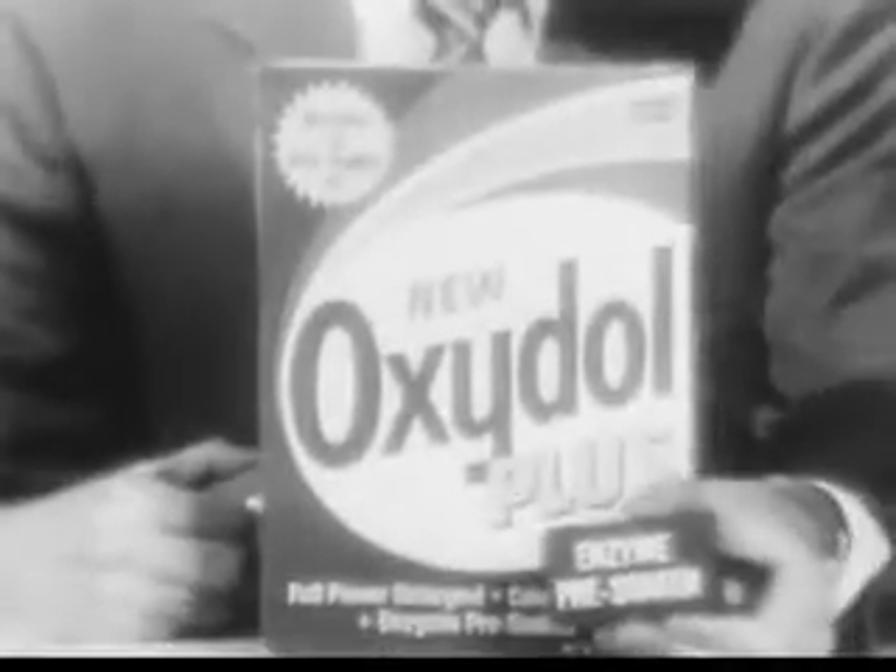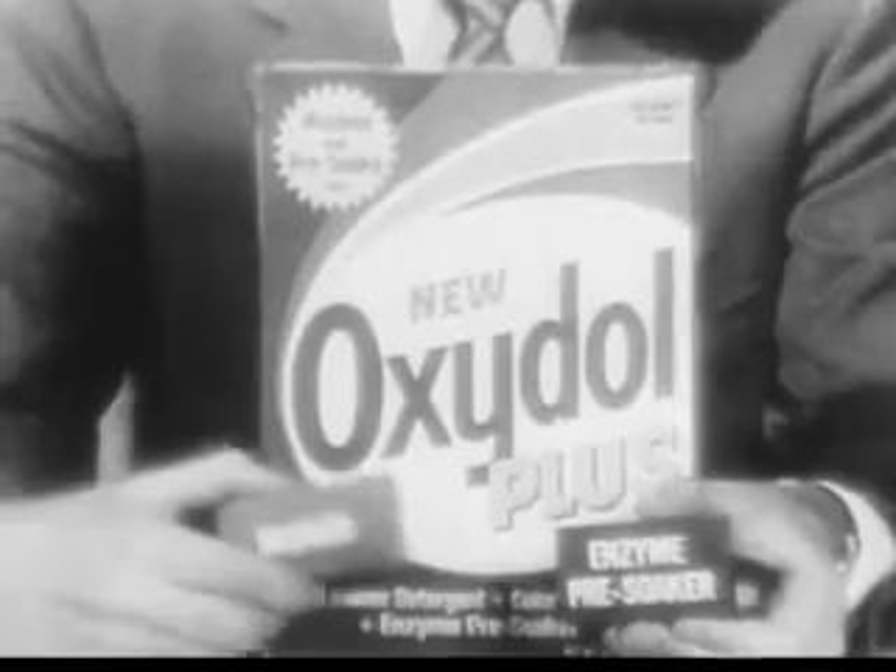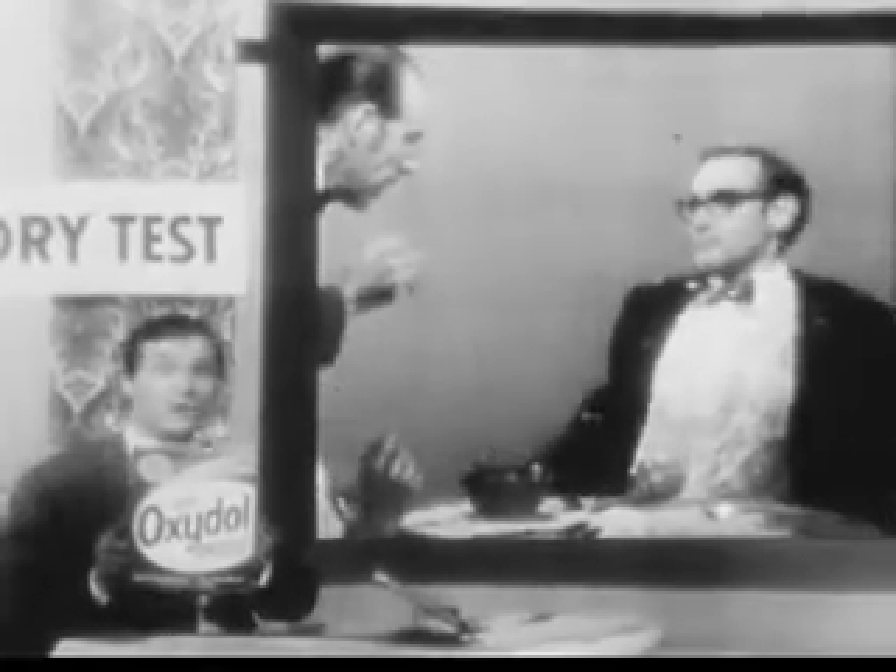Right. New Oxidol Plus — what the enzyme pre-soaker can't get out, the bleach can. New Oxidol Plus. For a better clean.